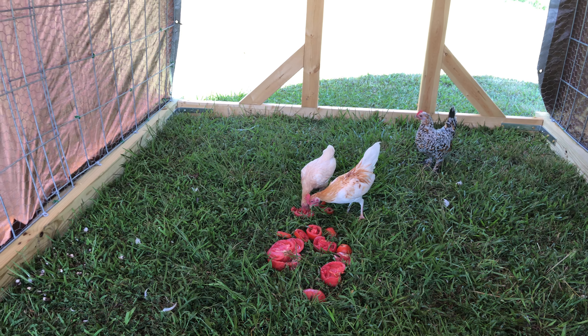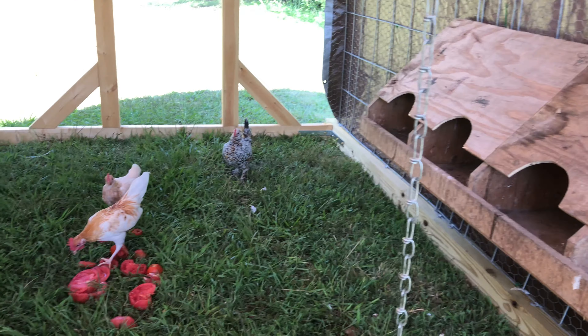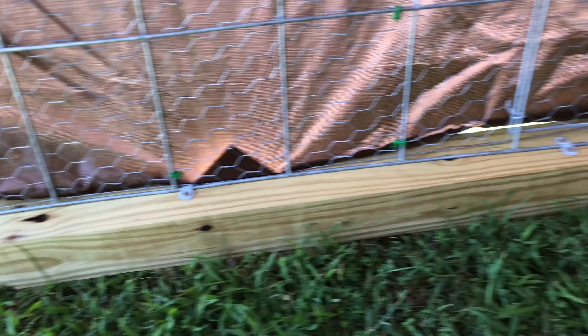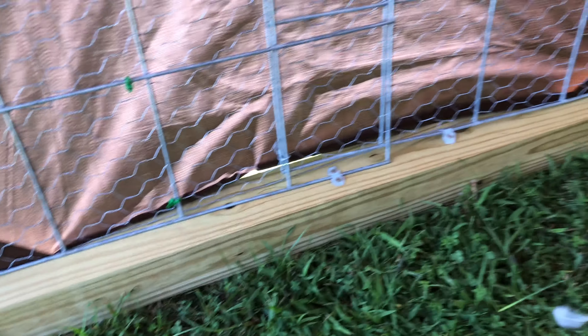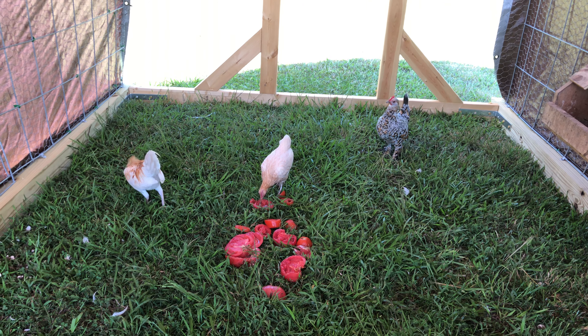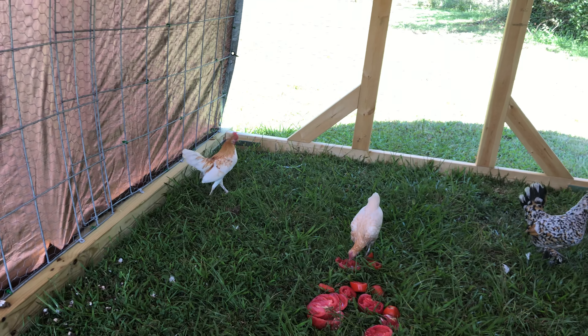I threw some tomatoes in here yesterday and they're still picking around at it. Everything's doing pretty good in here. It rained pretty much all day yesterday, and really the only places water came in — I've seen a couple spots, like right there where that tarp's rolled up on the outside. It's coming down, catching, and pulling underneath. There's just a little bit in two spots, but other than that it stayed pretty dry. We're right next to the hillside, so it's going to run this way a little bit anyway.